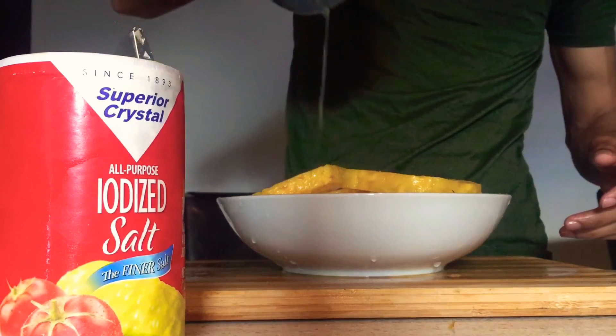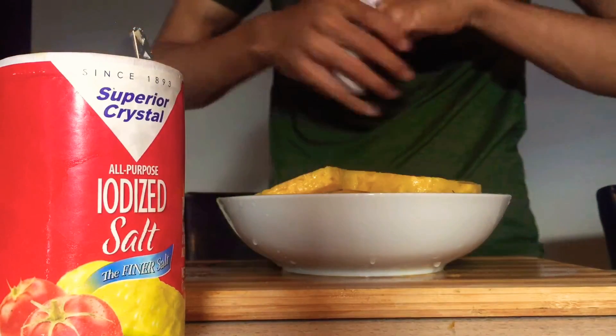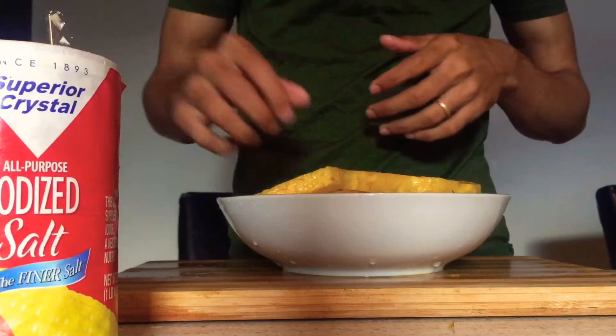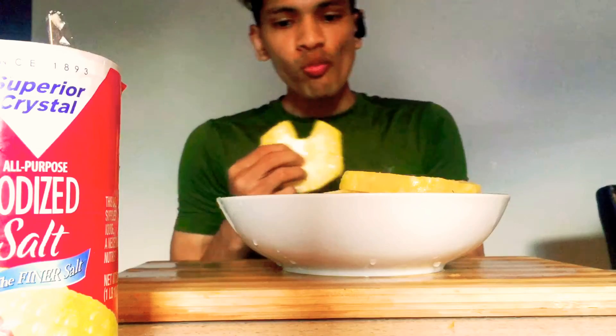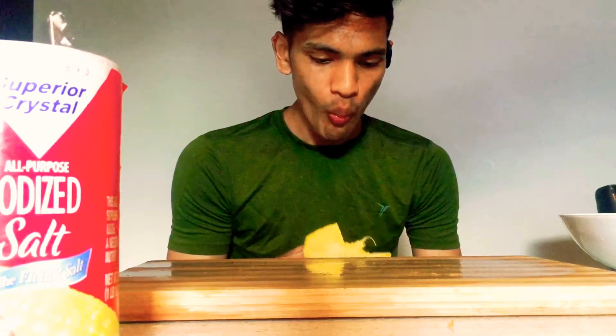So guys, remember when I added salt onto the plate itself and said it was gonna make sense? That juice you see there is salt and pineapple juice mixed together. So instead of adding dry salt grains, I'll just pour that juice over the slices — it'll be more juicy and it'll add that salty and sweet taste right on top of the pineapple.